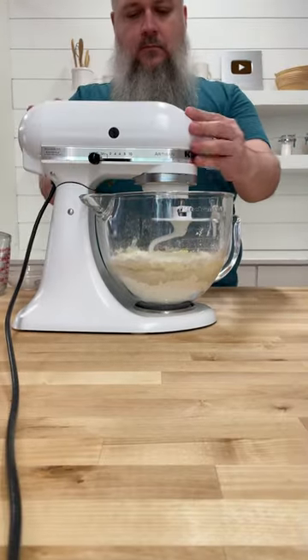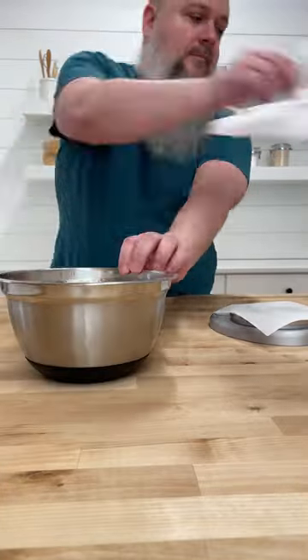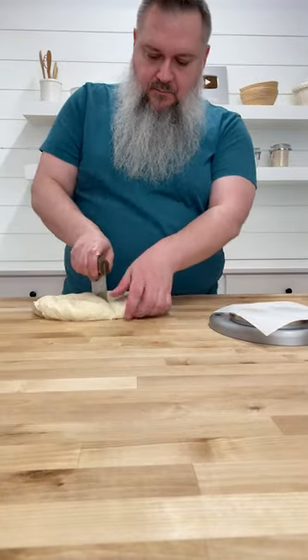Mixy mixy. Don't be like me here — actually knead your dough before setting it to rise. Oops. Once rested, it's time to divide and shape the dough.